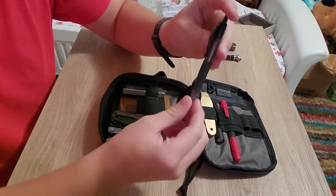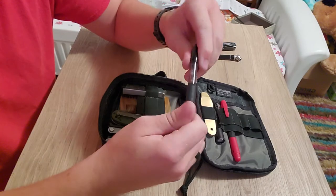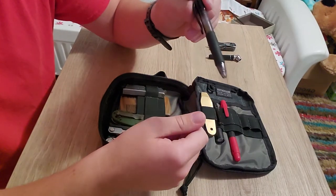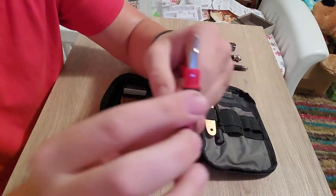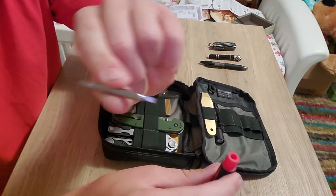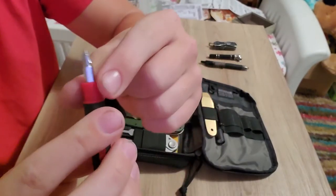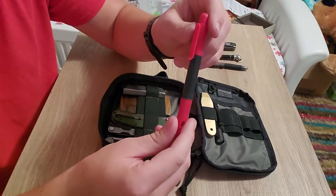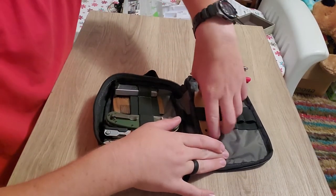I've also got a little tire pressure gauge — nothing fancy. There's a G2 mini gel pen; I actually had to order these off Amazon because places like Walmart don't carry them. I've heard Staples might carry the minis. And then there's a little Hyper Tough pocket screwdriver: one side has a smaller Phillips head and flat head, the other side has standard-size Phillips and flat head. These work really well in a pinch, easy to carry, super light.